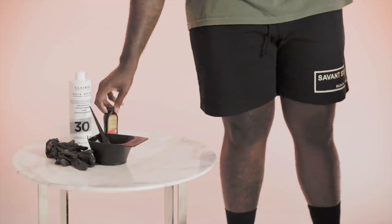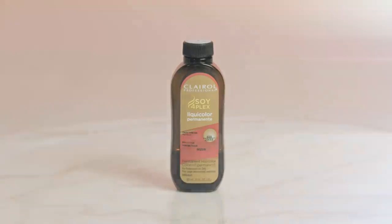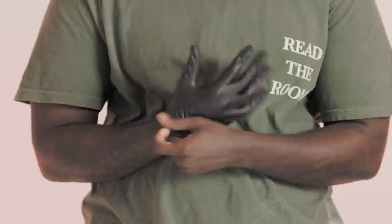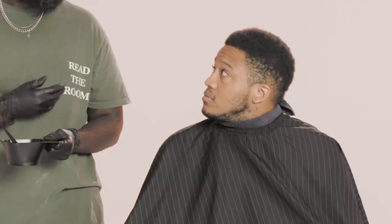Let's get started with mixing the color. We're going to use Cure All, 6RR, and then 30 volume as the base. I'm going to put my gloves on first. Mixing the color right now. We also have a nice golden copper color — with your texture, it's going to translate well.